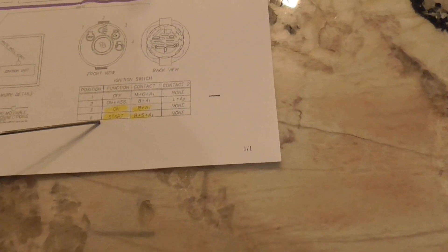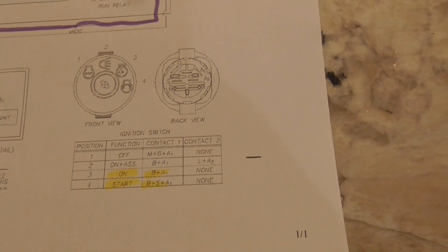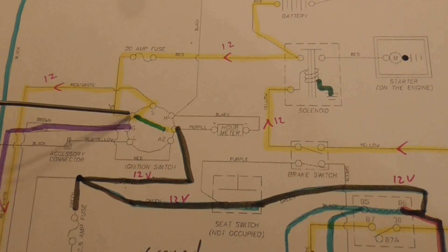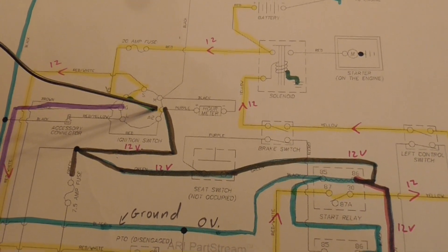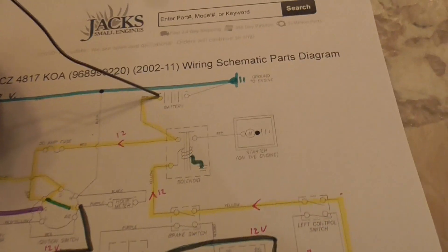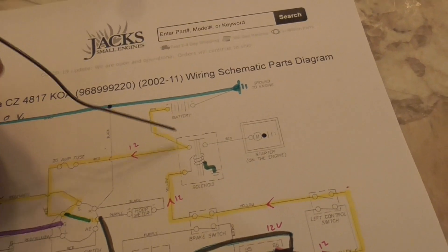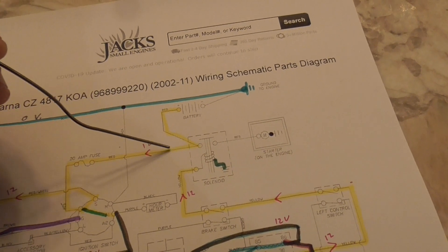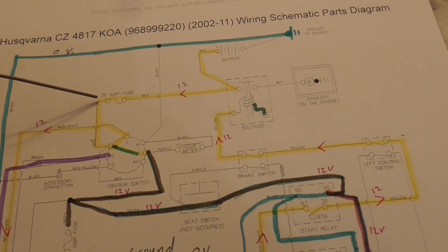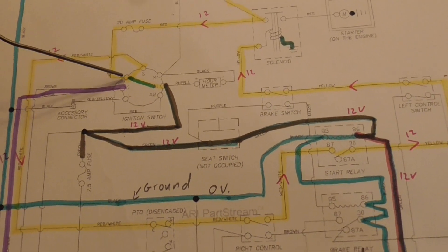Looking down at the bottom, it says in order to start you need the battery, start, and auxiliary one to touch together. Here's your key switch - there's the battery, A1, and start. Your current comes from the battery, goes down here, and hits the post of the solenoid - that's usually a pretty thick wire because there's a lot of current. You've got 12 volts from your B-plus coming down through a 20-amp fuse, and that goes to the B terminal on the ignition switch.